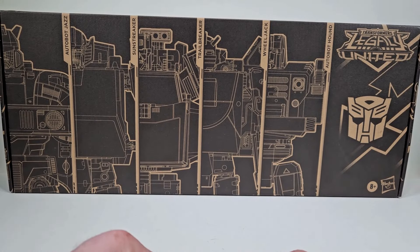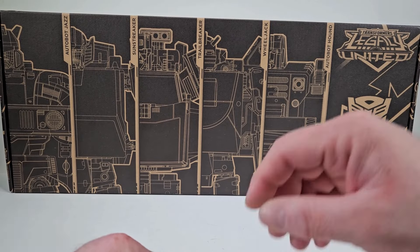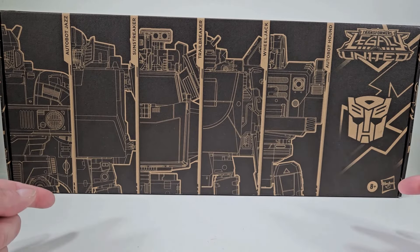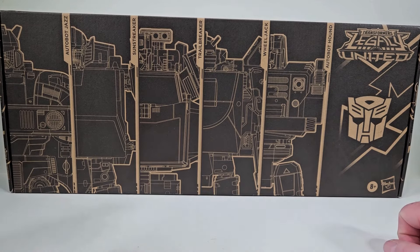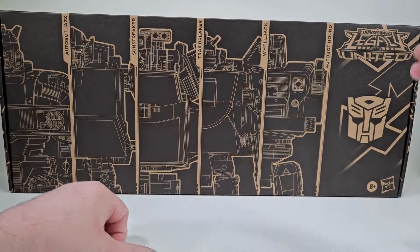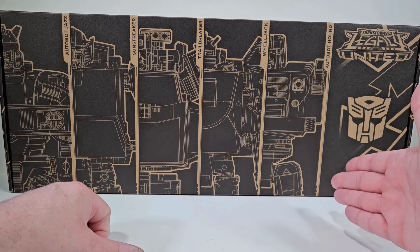Thank you for joining me today. I thought it'd be fun to take a good look at the Transformers Legacy United Autobot Stand Unite 5-Pack, and that is that we have Autobot Jazz, we have Sunstreaker, we have Tailbreaker, we have Wheeljack, and finally we have Hound.